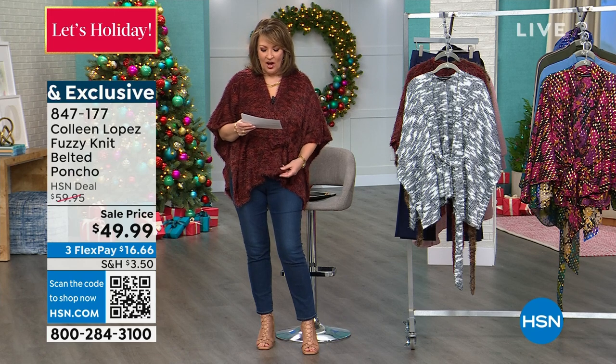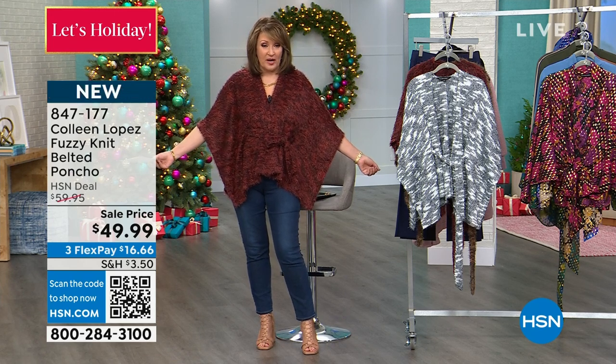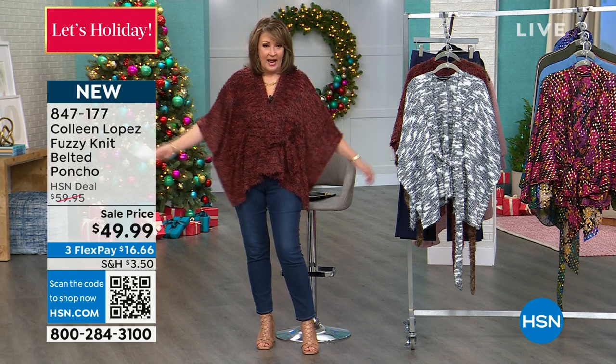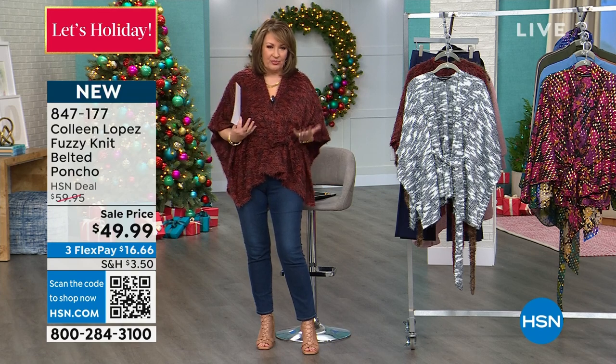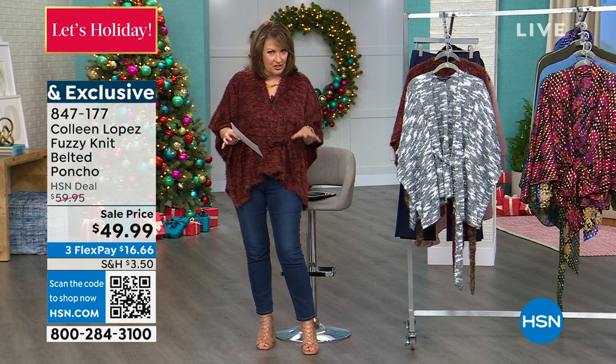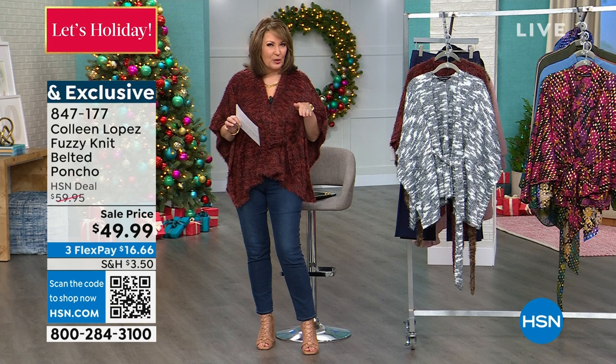It comes in at 42 inches long and it's machine wash, so you can throw this in the washer. We recommend hanging it to dry — just put it on a huggable hanger, let it dry, and fluff it up in the dryer and it'll re-fluff. It's a soft, beautiful furry yarn, a marled yarn, so there is a little dimension to the color.